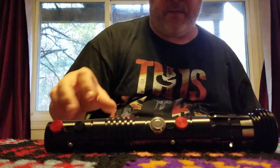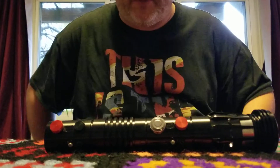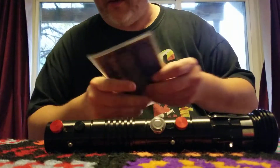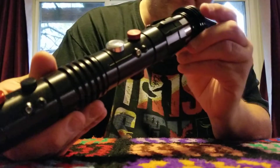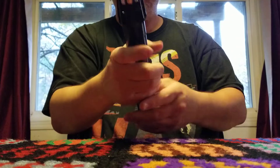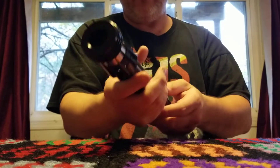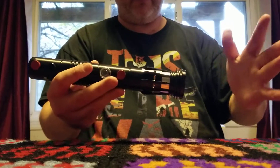Why was I expecting this to be huge? Well, it's supposed to be an Ultra Saber — the Dark Menace. Is the Dark Menace supposed to be this small? Is it supposed to be this teeny tiny? It's a good size. It looks like an Ultra Sabers, it feels like an Ultra Sabers, but I was expecting something about this big.